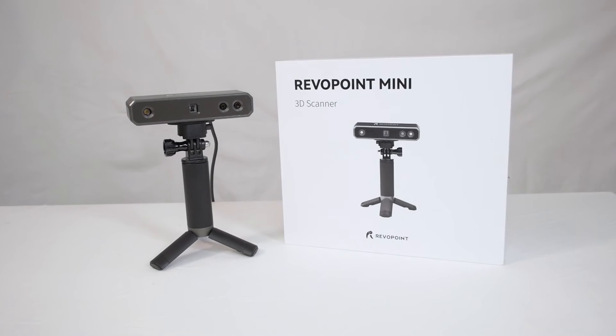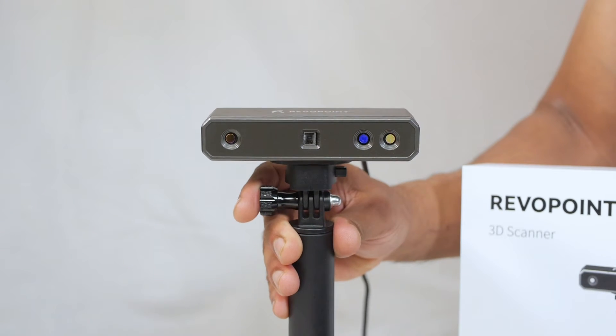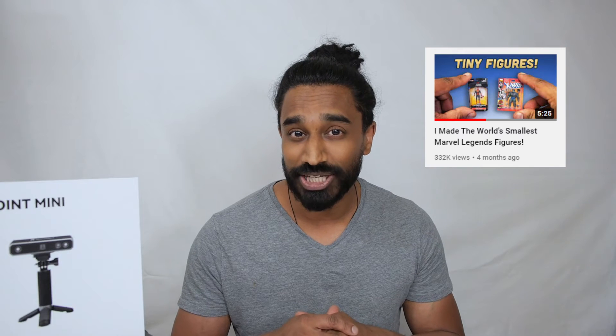Let me first say that this is an early access unit that was sent to me from Revelpoint to play around with and try out, and I'm not getting paid for this video. Now you may have seen me use a similar unit a few months ago when I made my miniature Marvel Legends video.